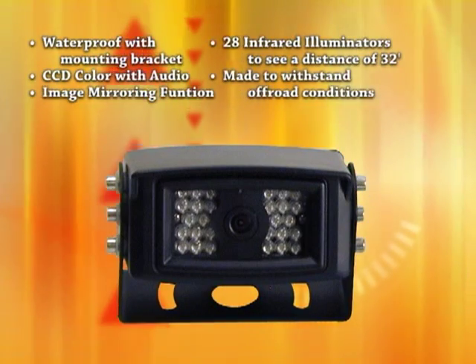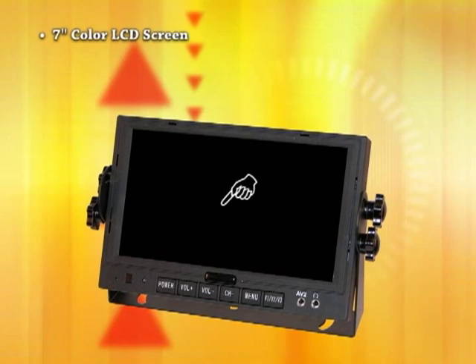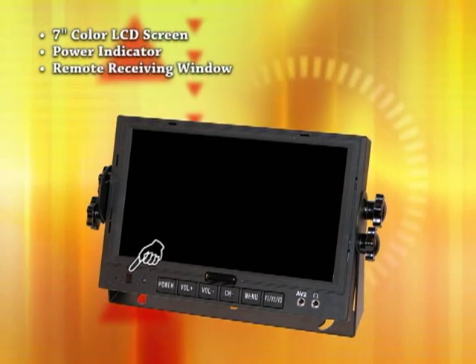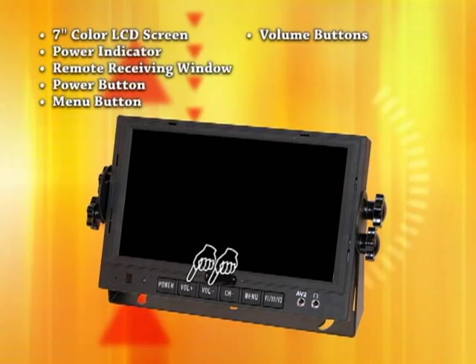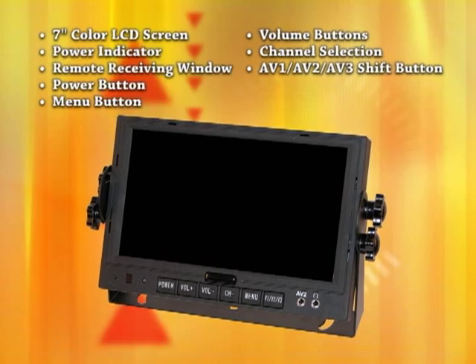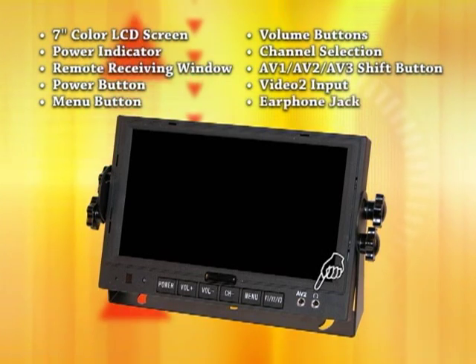Made to withstand off-road conditions. Features of the monitor include the color LCD screen, power indicator, remote receiving window, power button, menu button, volume buttons, channel selection — AV1, AV2, AV3 shift button — video 2 input, and earphone jack.